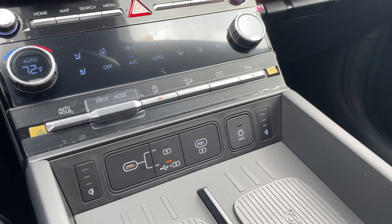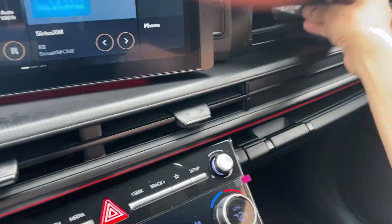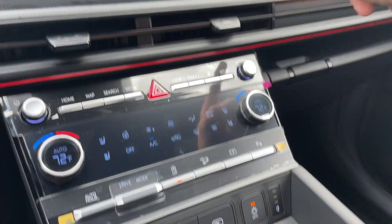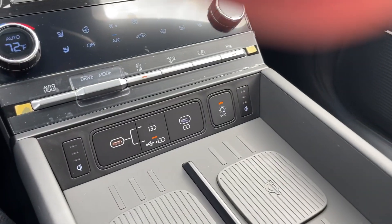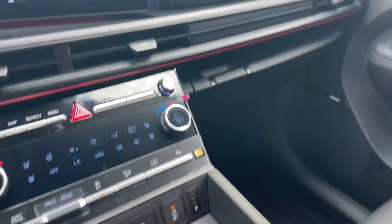So basically what this is — it's on the 2024 Santa Fe Calligraphy. You have a little door here. You open this door, take your keys, set them in here, put them in, close the door, and press this button. It's in this door right here. It takes about 10 minutes, using light to sanitize and kill the germs on the items that you put in there.